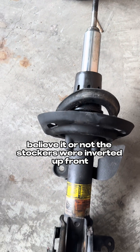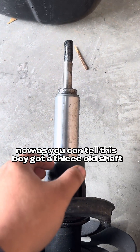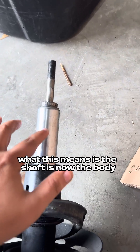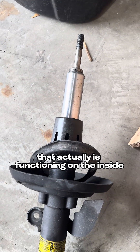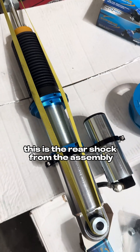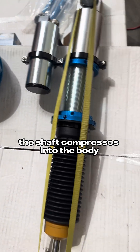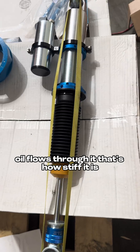Believe it or not, the stockers were inverted up front, so we can use these to give you guys a better idea. Now, as you can tell, this boy got a thick old shaft, and basically what this means is the shaft is now the body, and the shaft that actually is functioning on the inside. So it's a little hard to explain, but I'll grab a regular shock so you can see. This is the rear shock from the assembly, and as you can tell, it mounts like this. The shaft compresses into the body. There's a piston on the other side of that shaft. Oil flows through it. That's how stiff it is.